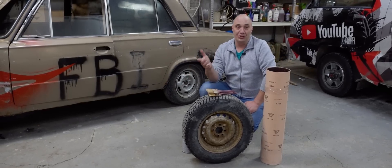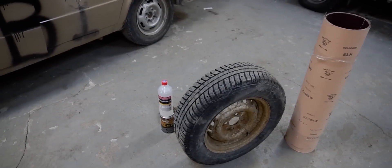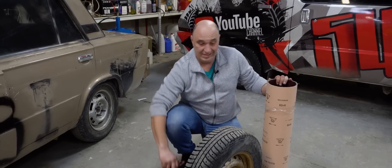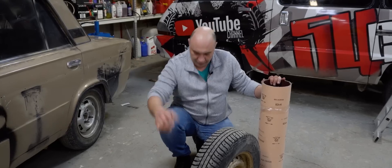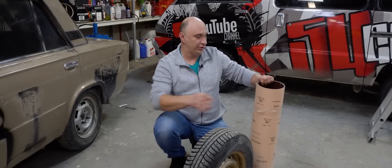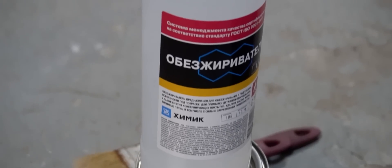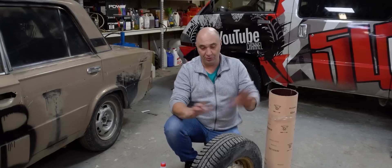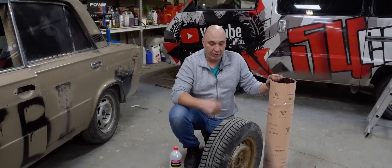As for what we want to try in this one, it's a similar concept — and looking at this, it should be pretty obvious from the get-go. On a new winter tire the tread depth is somewhere around 10 to 12 millimeters, but this one is almost totally worn. So here I've got some 88-grade glue, which is supposedly an improved formula, and some very coarse sandpaper. The plan: we'll cut the paper, degrease the tires, apply some glue, and wrap sandpaper around the tires. Then we fit the tires to a car and see whether the sandpaper does anything for us.